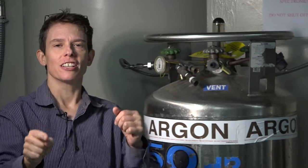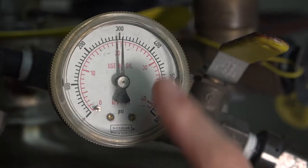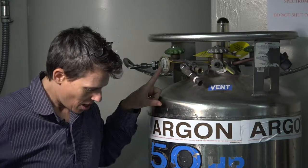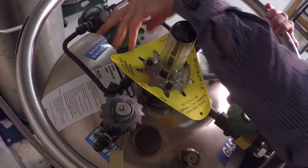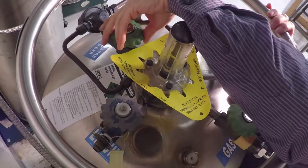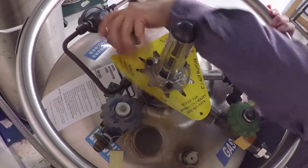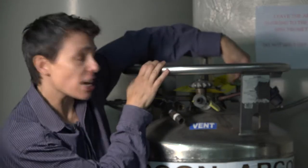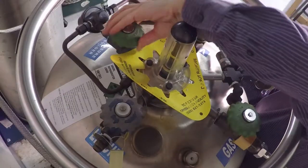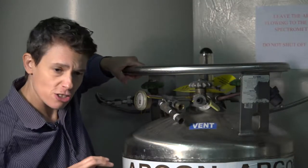Here we are. We're going to start the E2, and in order to start the E2 we have to turn on the argon. This is the pressure inside the tank of argon. The pressure inside the tank is controlled by a pressure builder here. You have to turn the pressure builder on. Lefty Lucy turns the pressure builder on. You can open it the entire way; when you can't turn it anymore, turn it back a quarter turn. That way it's on fully but not overly stuck on.